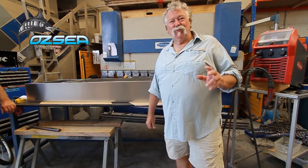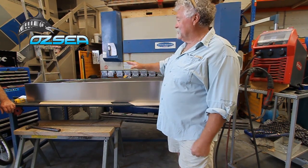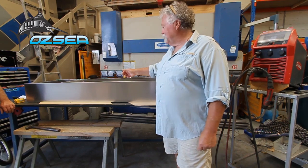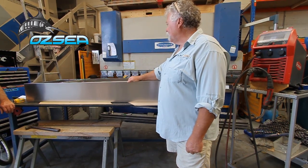Boys at Aussie don't just build boats — they do a lot of repairs and fabrication work as well. I'm a bit excited to see this one. This is actually for me — a new fuel tank for a Heinz Hunter that I'm putting together at the moment.